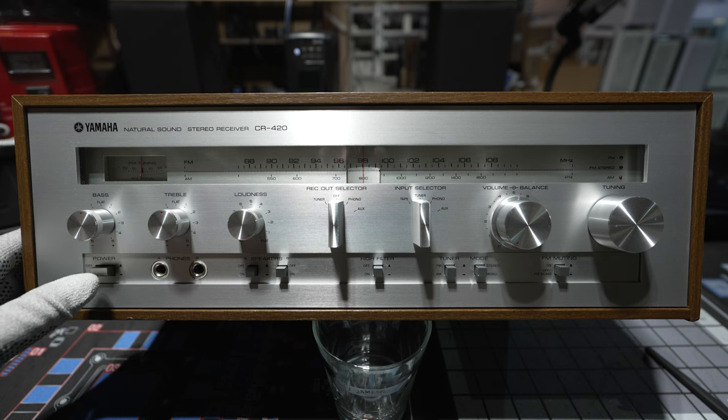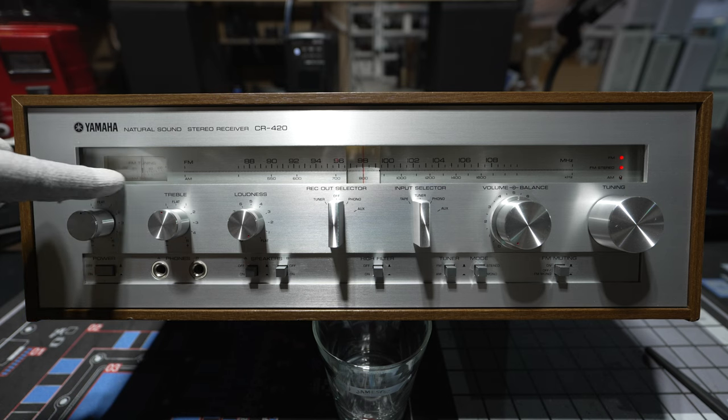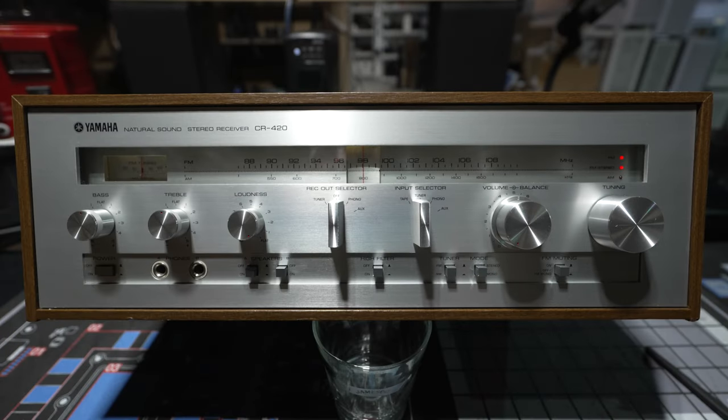I'm going to go ahead and turn this on. It takes a couple of seconds and you'll hear a speaker relay kick in. There's a small light bulb for the tuning dial, and there's also a light bulb that illuminates that right there.